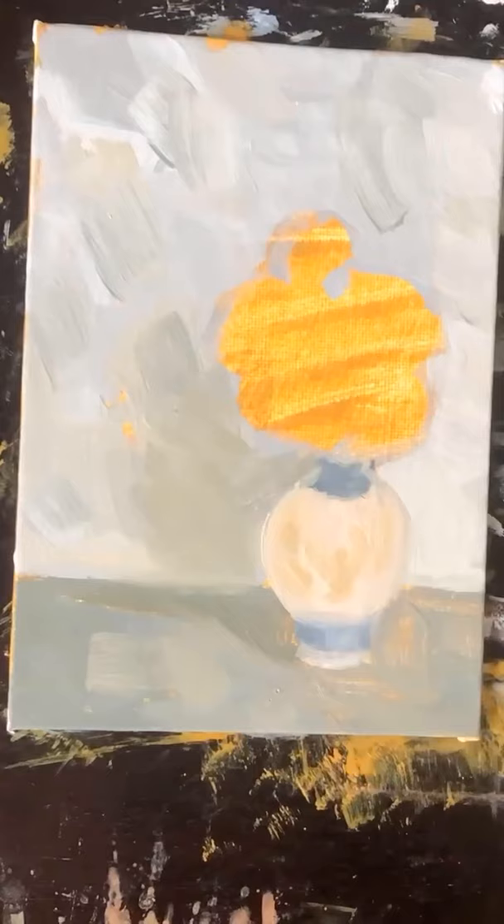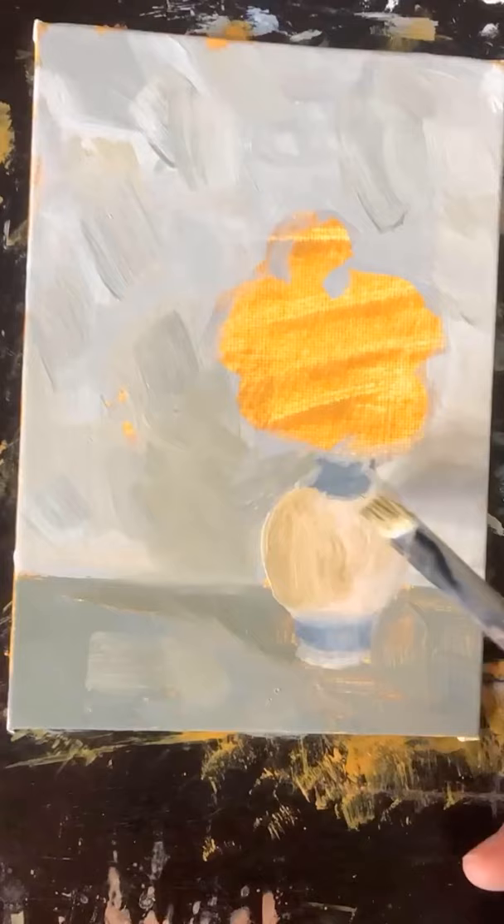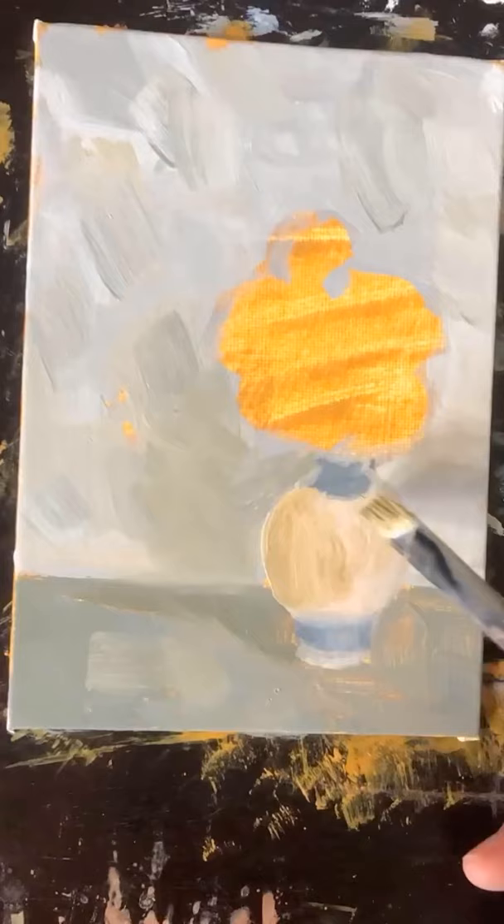Then I masked in the shape of the vase, and you want to make sure that you give the vase some form. You want to make sure that you have some darker tones, some lighter tones, some mid-tones. That way it doesn't appear flat — you want it to look like a round object, otherwise it won't have as much interest as if it had a little bit more form to it.